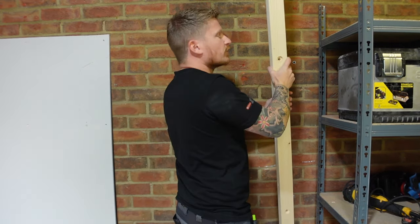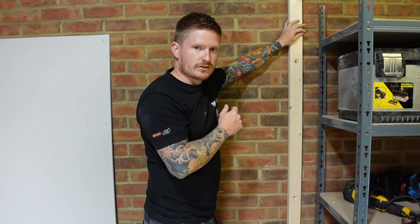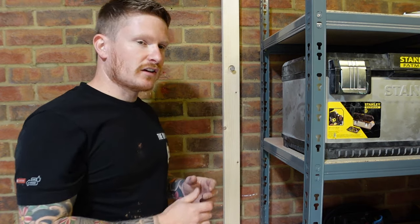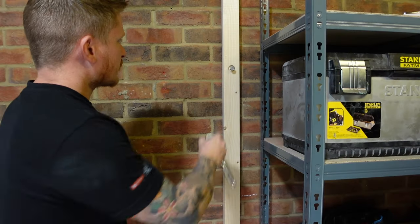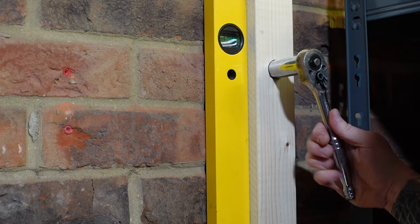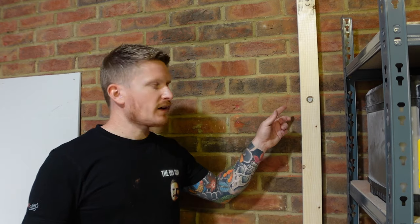Once you've got a plug in all of the fixing points, bring your timber back and put it back in place. You should notice that all of the holes in the timber match up with the holes in the brickwork. Grab a coach bolt, place it into the first hole, turn it by hand — you should feel it start to bite into the wall plug. Next, grab the appropriate size socket and start doing up that bolt. As you tighten, check the level with a spirit level and make any minor adjustments before tightening fully.